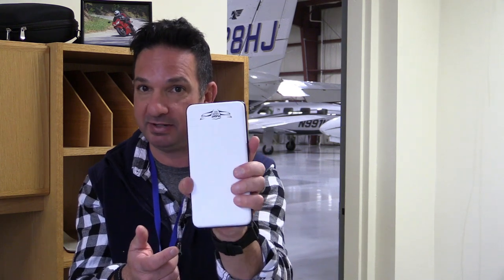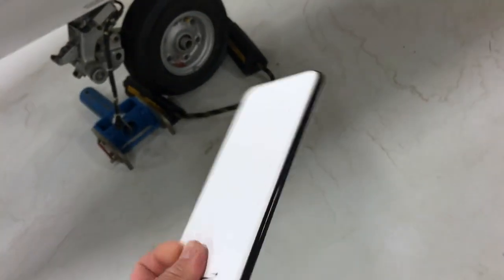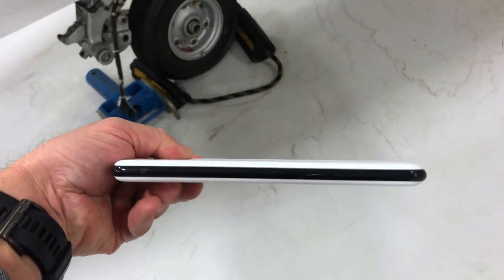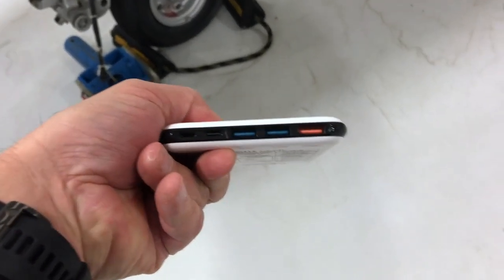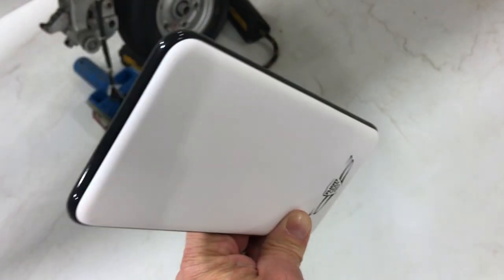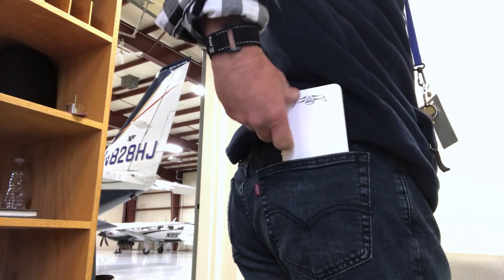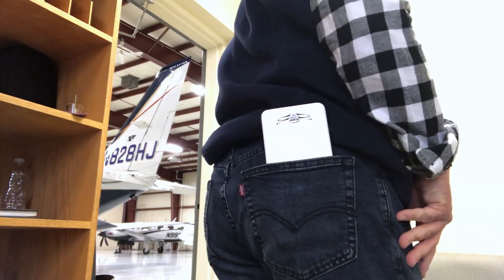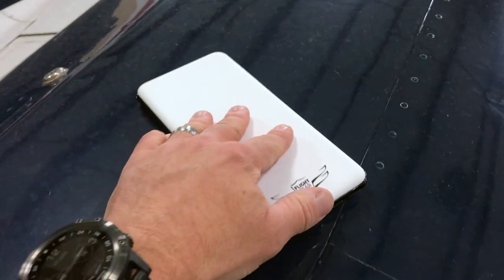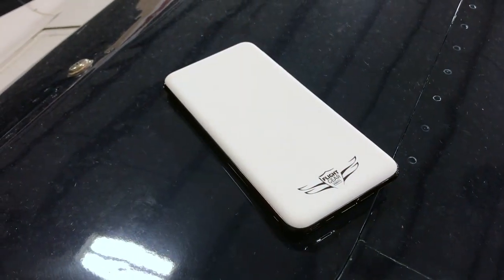That's exactly what the Flight Gear battery pack is intended to do. Now, at first the battery may seem big — it measures 7.75 by 3.75 by 0.5 inches — but its saving grace is a thin profile, which makes it easy to slide into a map pocket or a flight bag. It may be a little too big to stuff in a back pocket, although it can work.